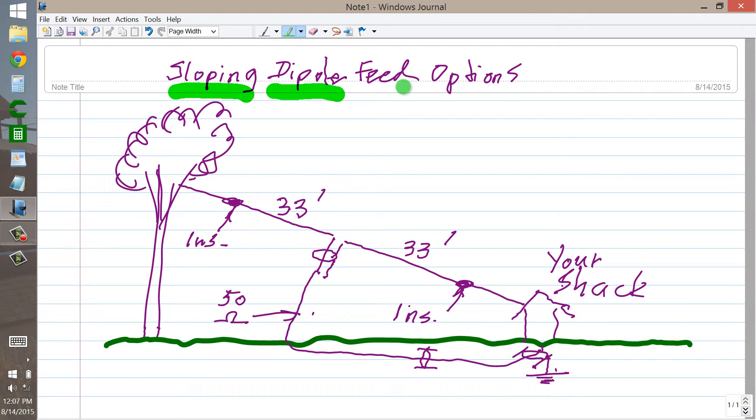A sloping dipole differs considerably from a level dipole in one respect: one side is lower than the other side. And that means that the antenna is not balanced at this feed point right here.